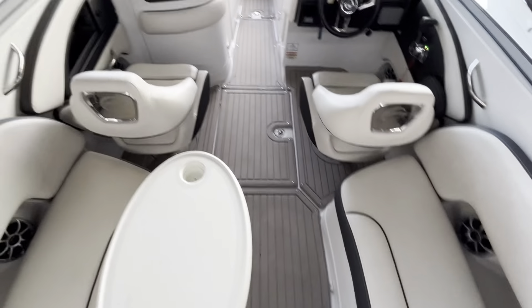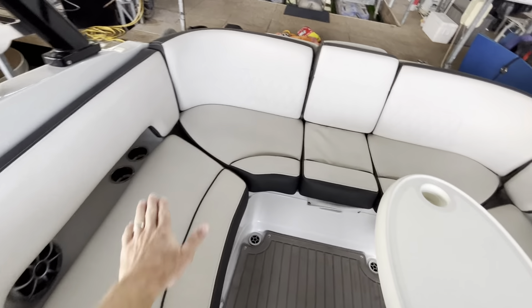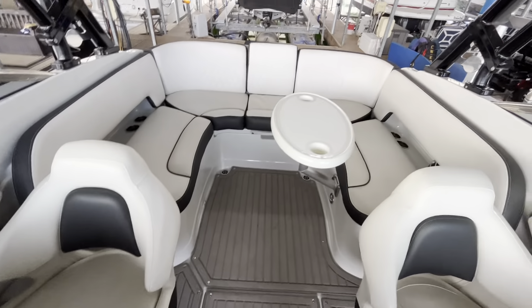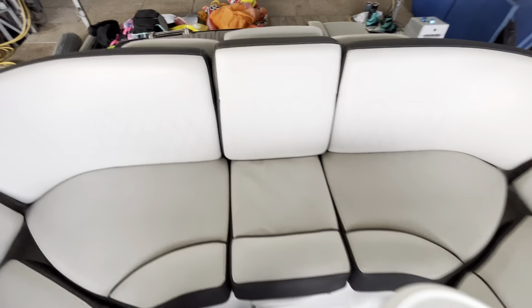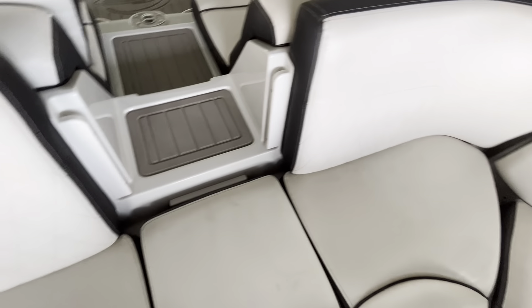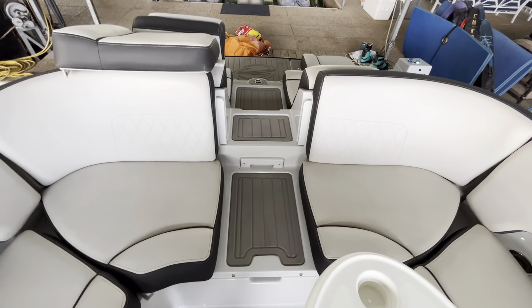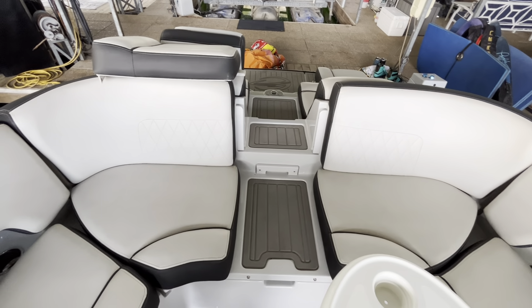Coming through the transom, I want to show you the full effect of this U-shaped seating area — really large. You could easily sit six or seven adults back here, or a whole bunch of kids. I have the table in obviously, but that pulls out as well. Pulling out these inserts, you can see there's a really nice walkthrough here. Most people will probably have this walkthrough exposed most of the time because it makes it really convenient to get in and out of the back of the boat.